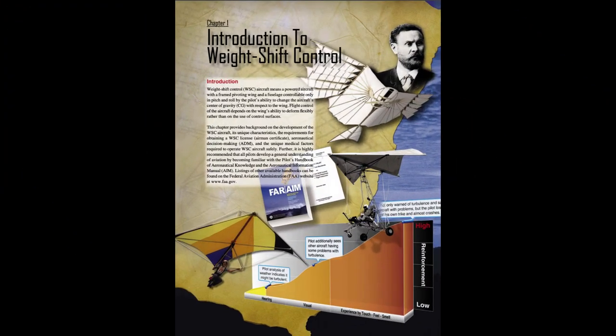Chapter 1: Introduction to Weight Shift Control. Weight Shift Control, WSC, aircraft means a powered aircraft with a framed pivoting wing and a fuselage controllable only in pitch and roll by the pilot's ability to change the aircraft's center of gravity, CG. With respect to the wing, flight control of the aircraft depends on the wing's ability to deform flexibly rather than on the use of control surfaces. This chapter provides background on WSC aircraft development, its unique characteristics, requirements for obtaining a WSC license, aeronautical decision-making, ADM, and the unique medical factors required to operate WSC aircraft safely.